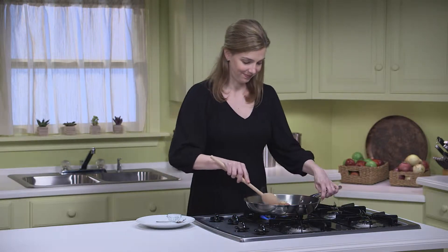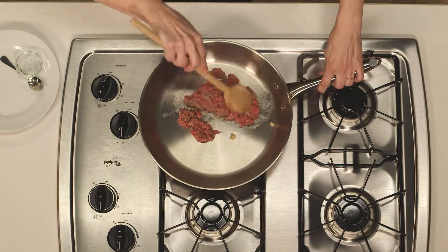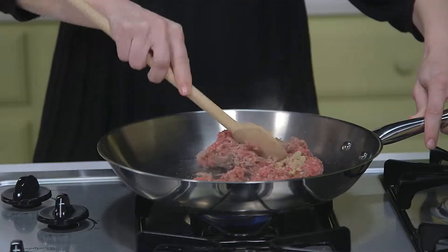I'm going to stir that with a wooden spoon, breaking up the meat a bit as it cooks. I'll let it cook for about five to seven minutes, or until I don't see any more pink. The internal temperature should reach 160 degrees Fahrenheit.